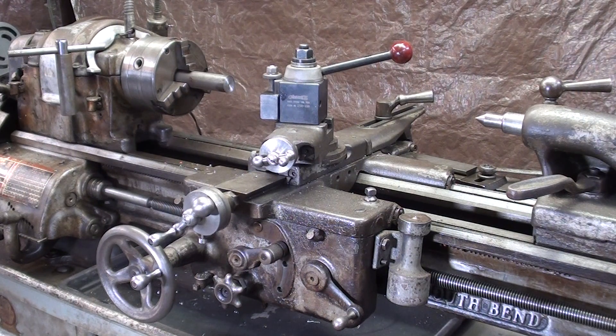Hello again, this is Mr. Pete, sometimes known as Tubal Cane, and I'm standing next to my South Bend 10-inch heavy lathe. I have never done a video on how to turn a taper using the telescoping taper attachment, so that is the purpose of this video.